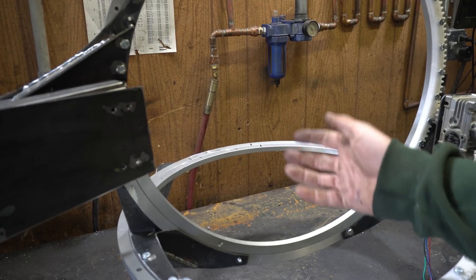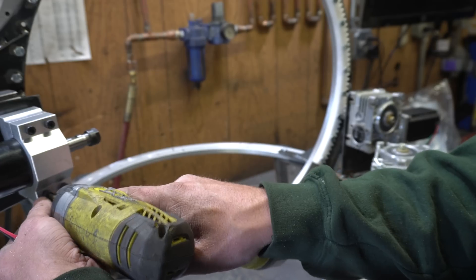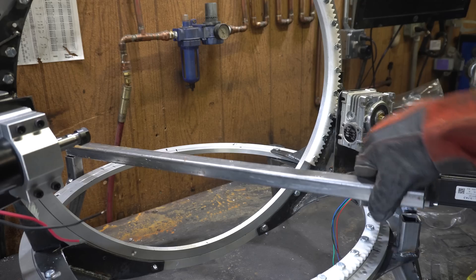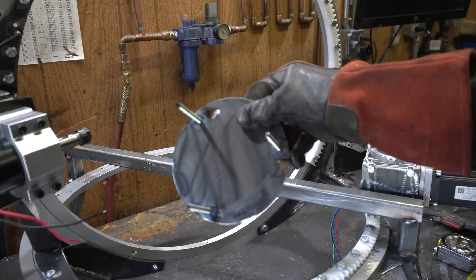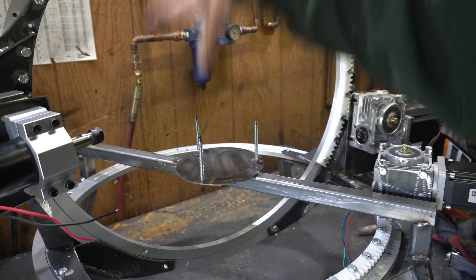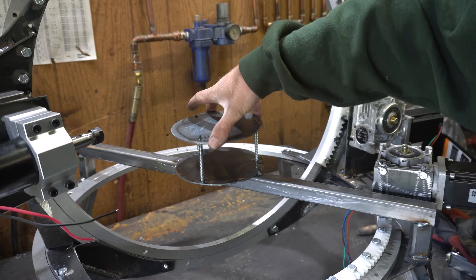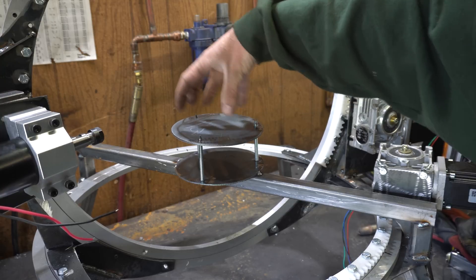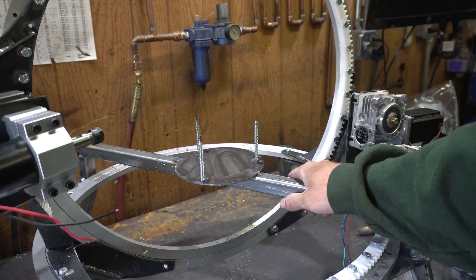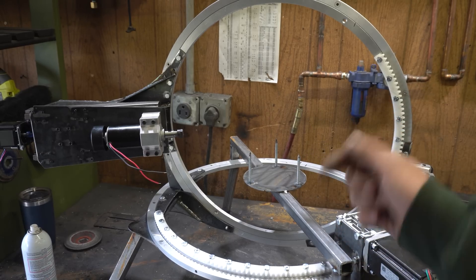The last two things we gotta do here is mount the spindle — easy — and then we need our little pumpkin holster. Here is a torture device. The idea being I can spike the pumpkin onto here, and then on the inside use this little three-hole washer diddly and tighten it down on top of there. We'll see if that works. Otherwise, this thing is basically done. I'm gonna get it wired up and running — I'll be right back.